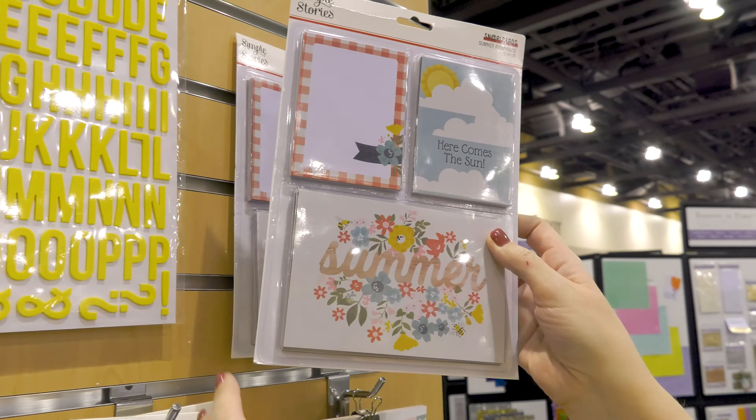There's a coordinating snap card set. This set includes 72 total cards — you will receive 24 4x6's and 48 3x4's. Lots of great journaling spots. Perfect for scrapbooking, cards, pocket scrapbooking — lots of possibilities.